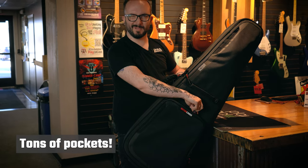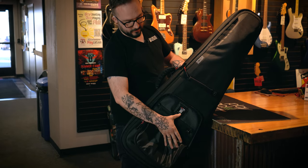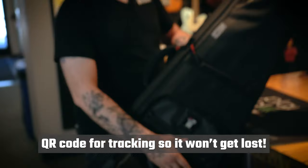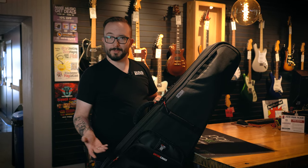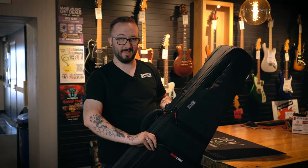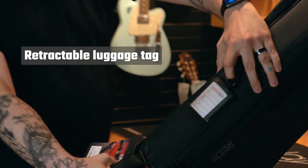One of my favorite features is it actually has a QR code right here that can be scanned when you're going through the airport. If this case gets lost when you're on a plane, they just scan that QR code and they can send it back to you — which is really cool if you're going to fly with this, which you totally can.